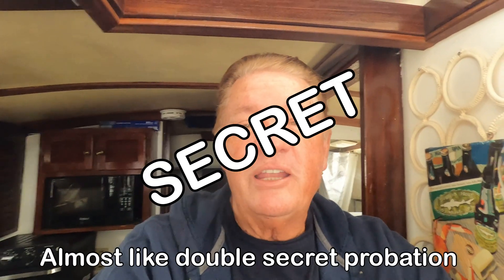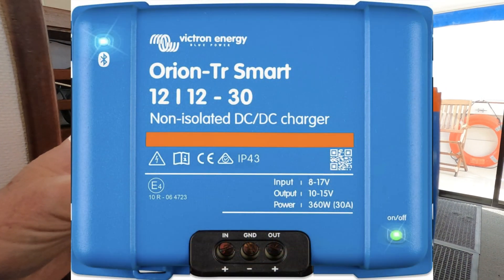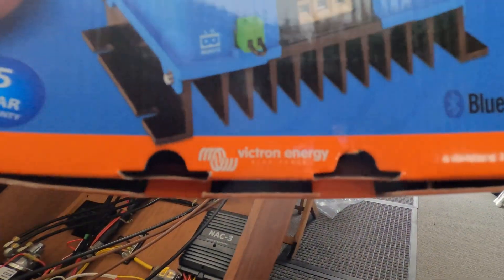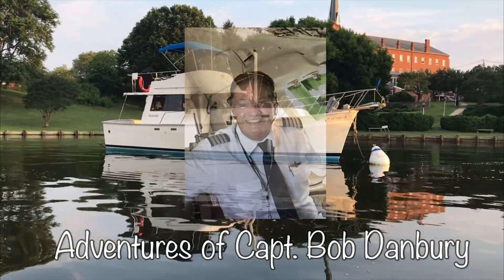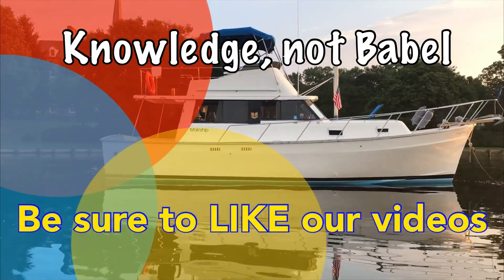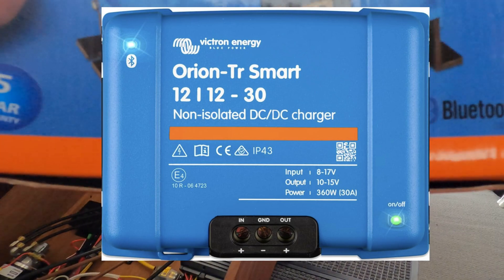In this video I'm going to share the installation secret of the Orion Tri-Smart non-isolated DC-to-DC charger put out by Victron.